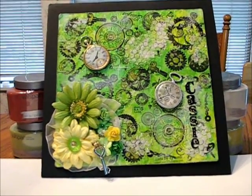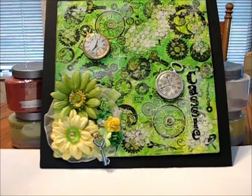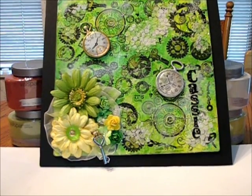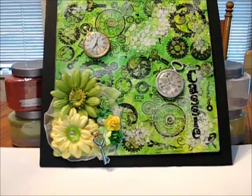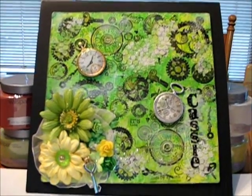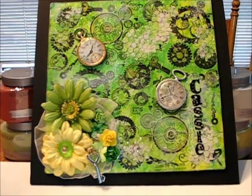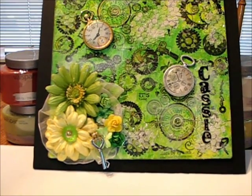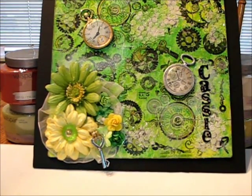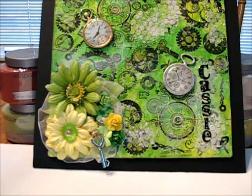First of all, the background that I've painted on is a kid's puzzle — one of these dollar puzzles that you can get from Dollar Tree — and I just applied a layer of gesso from Liquitex over the top of it. Then I began applying some paint, and this was folk art paint, some greens and yellows, and I did a little bit of spraying with some Dye-na-Flow inks also.